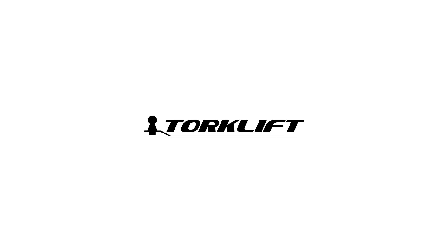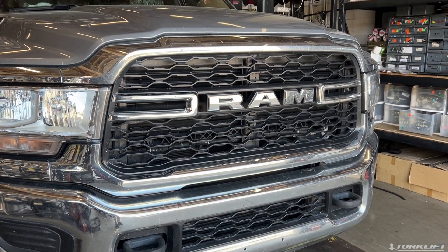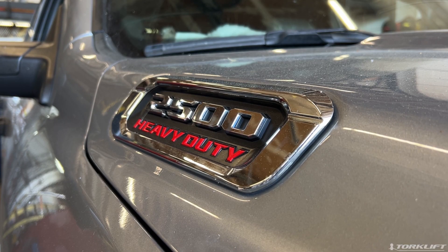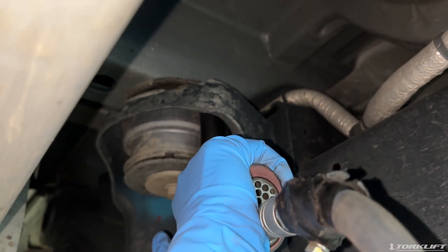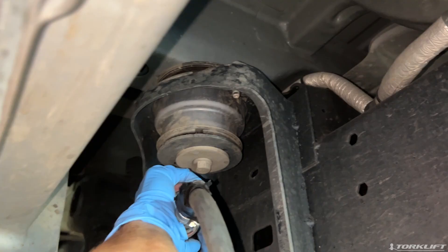Today, we will go over how to install D2140 and D2142 for your Dodge truck. If you find this video helpful, please consider giving the video a like and hitting the subscribe button below for future installs.